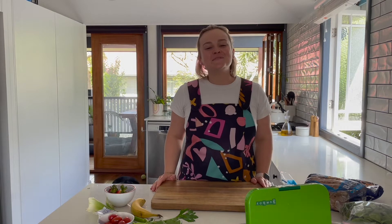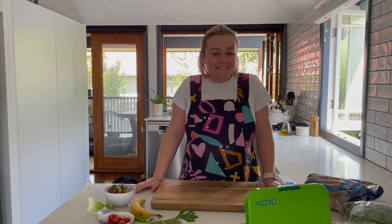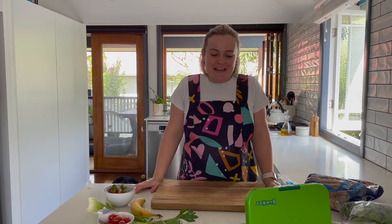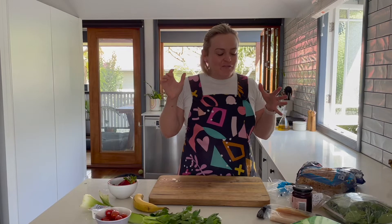Hi everyone and welcome to video 3 of the lunch box series. I've got a really delicious lunch box planned for you today, so let's jump in.